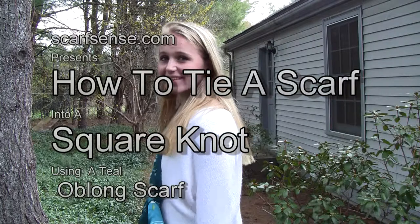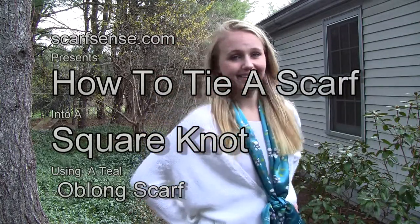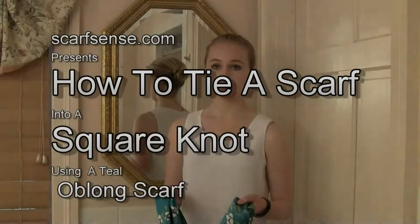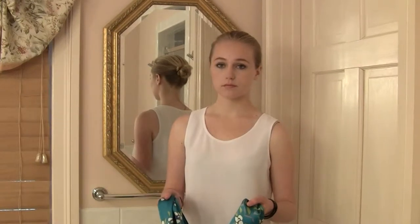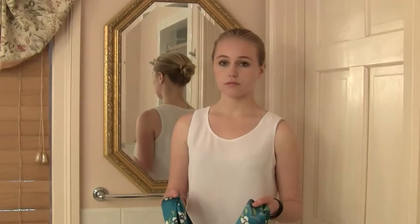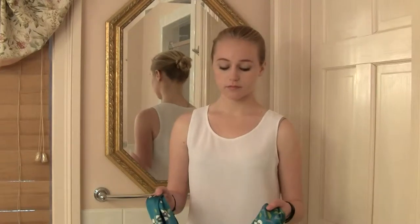Hey everyone, this is Kathy from ScarfSense. I'm here with Katrina. In this session, we're going to show you how to tie an oblong scarf into a square knot. The one that we're using today is called White Flowers with Teal, and it's from the ScarfSense.com Silk Scarves Collection.